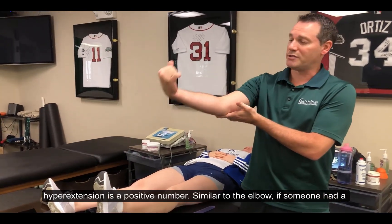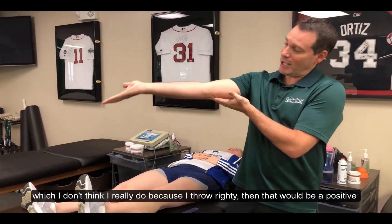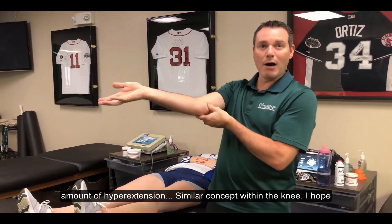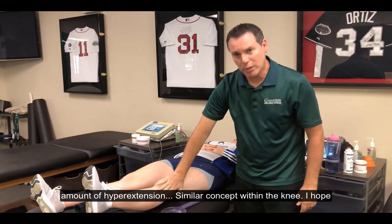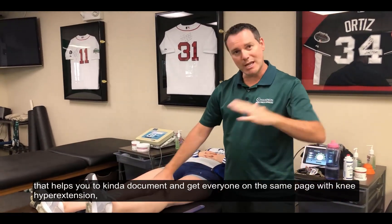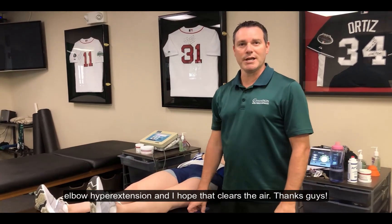Similar to the elbow — if somebody had a contracture, that would be negative extension. If they went beyond zero, that would be a positive amount of hyperextension. Similar concept in the knee. I hope that helps you document and gets everybody on the same page with knee hyperextension and elbow hyperextension, and I hope it clears the air.